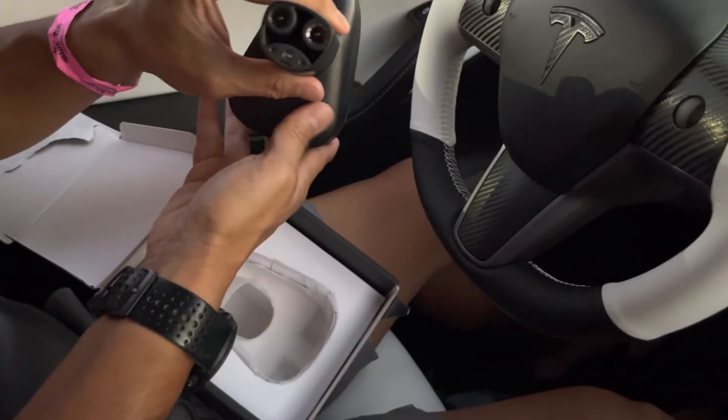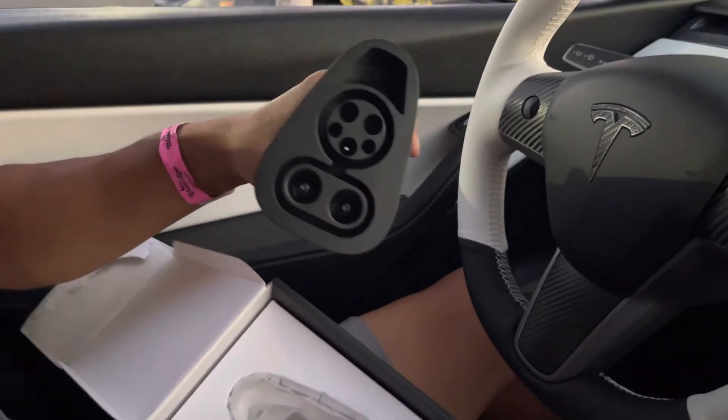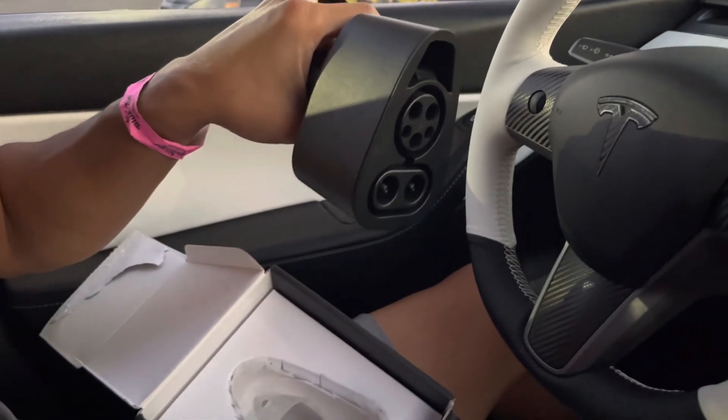Interesting. I need to go test this bad boy out. Figured I wanted to show you guys a little unboxing of the CCS adapter for Teslas. Thanks.